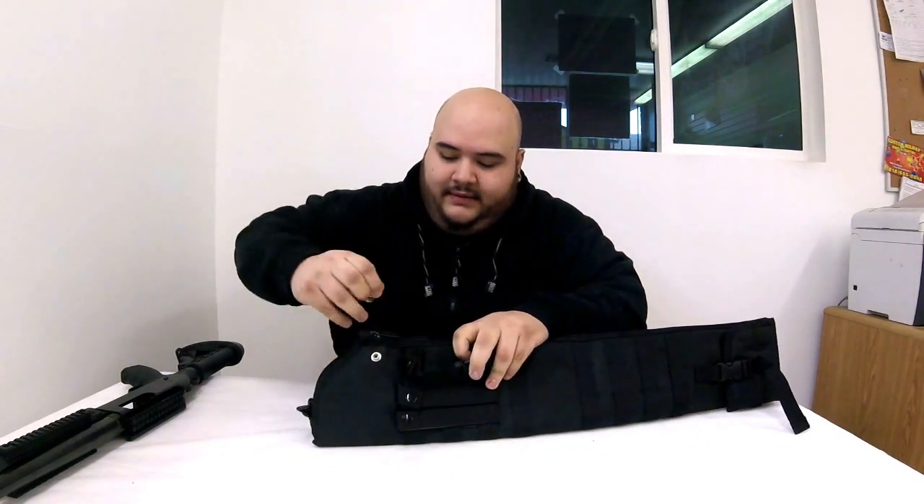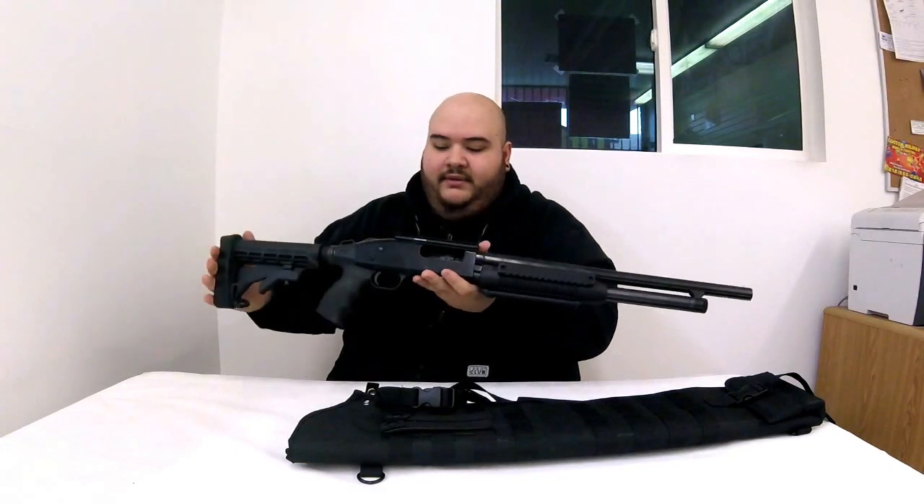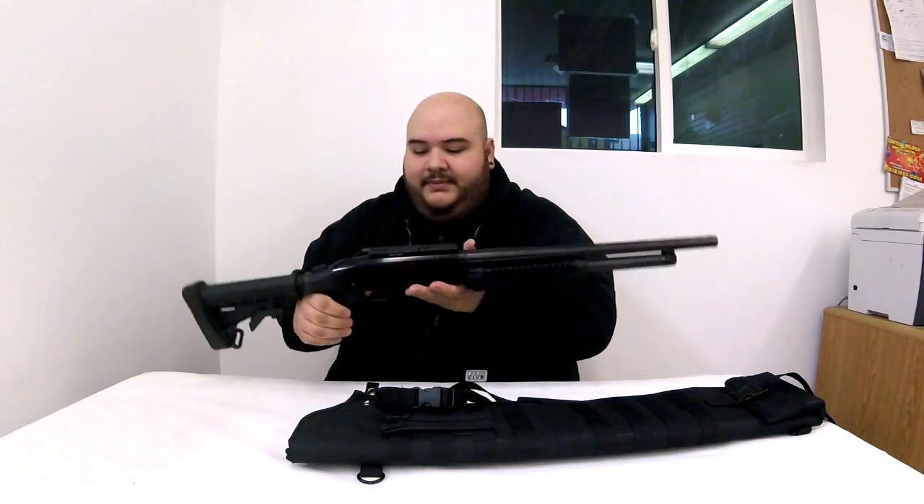It extends based on the barrel that you have, and then you're able to fold it back up if you have a smaller barrel. On this side - I think this is one of the coolest things - it has a zipper and a button that basically locks it in place. So if you have a pistol grip, it locks itself in. Let me show you with this pistol grip - you can see it has a pistol grip on it.